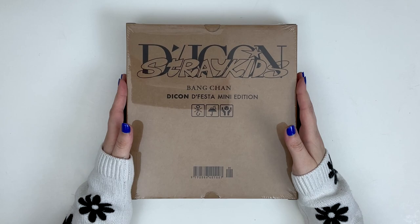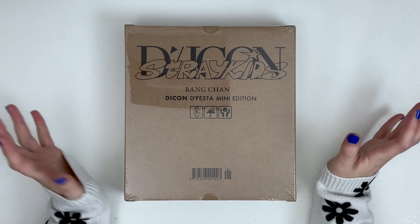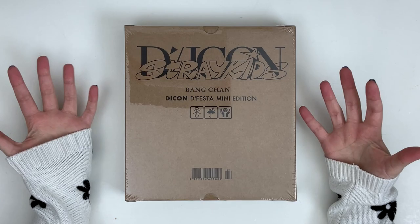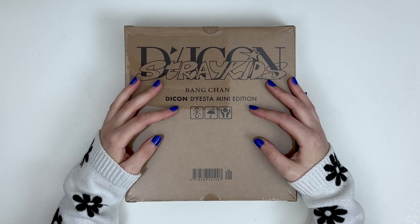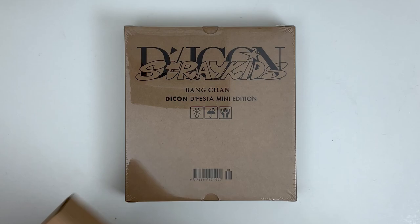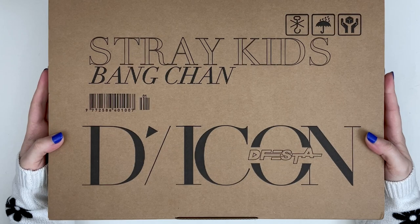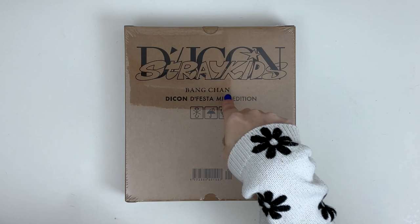Hello everyone, welcome! Today I'm going to be unboxing the Daikon Defesta mini edition. I'm still trying to wrap my head around what these are, but essentially Dispatch, which is a Korean media outlet, had their 10th anniversary and held a huge exhibition hall and invited a bunch of K-pop groups to come be a part of it. During that they released special photo books and mini editions.